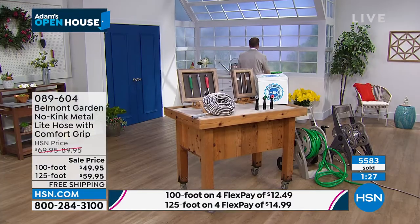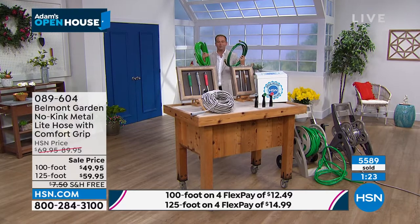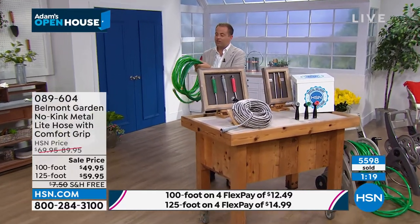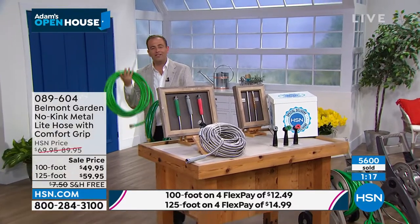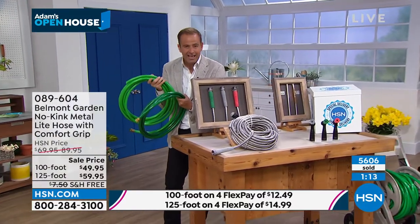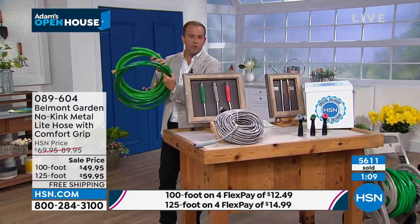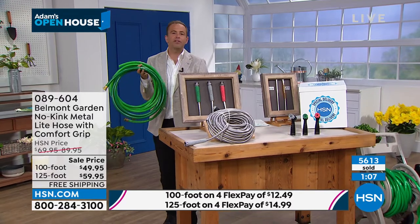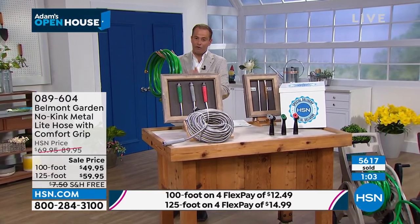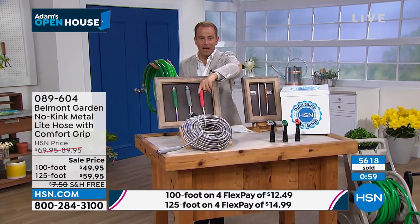If you even attempted to tie this regular hose in knots, there's nothing working here. The weight, the heaviness — it dries out in the sunshine, it cracks. It's just not a joy to use. You take this away and you say no. The thing is, people every single day will still go and buy hoses like this because we're very familiar with them. This Belmont is so much better.